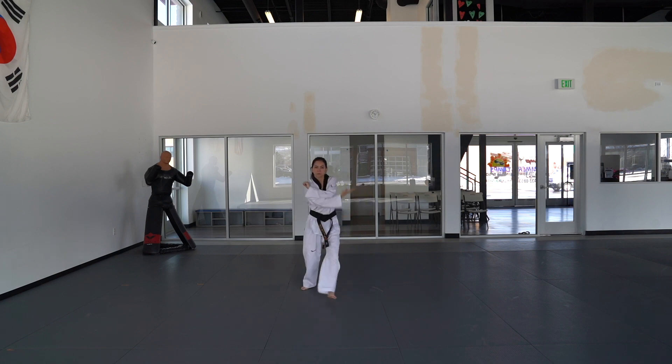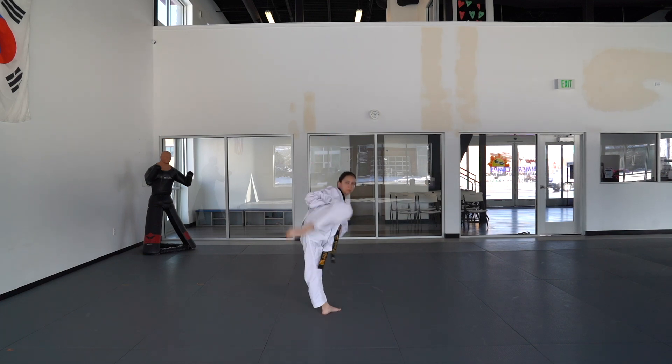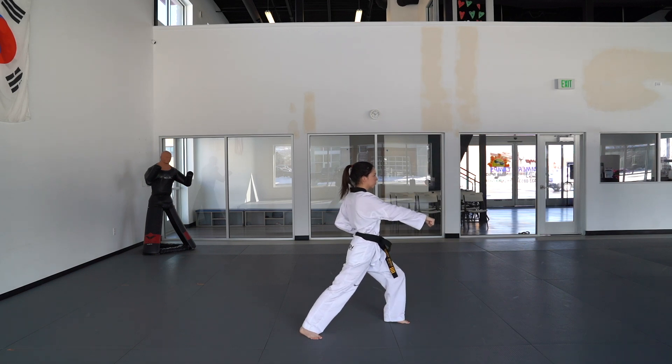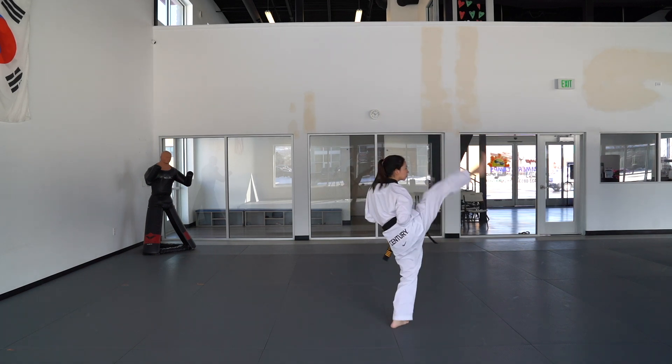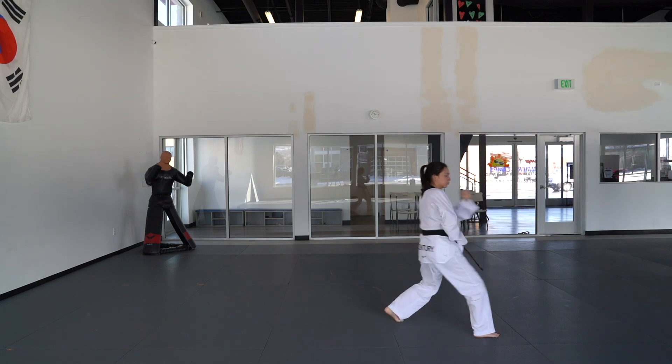Turn to the front and do a knife hand block. Roundhouse kick with your right leg, land in front, step out to the left, front stance, left hand outside block, right hand punch. Right foot front snap kick, land in a front stance, left hand punch.